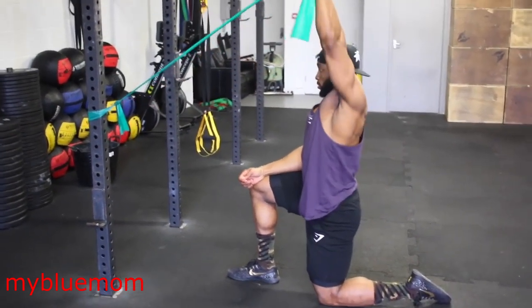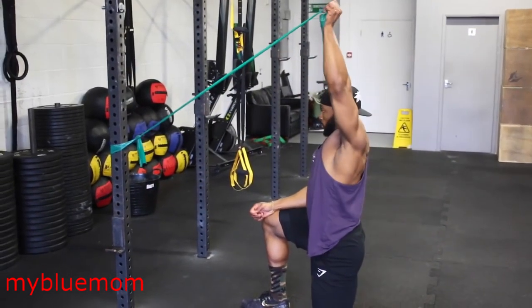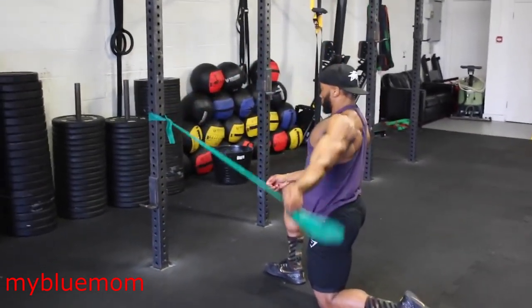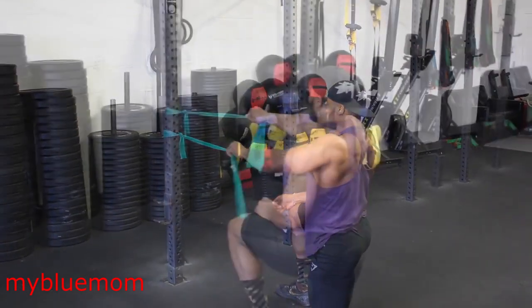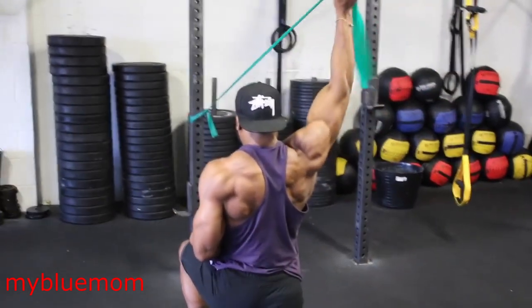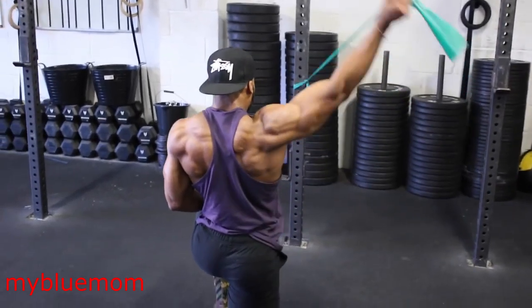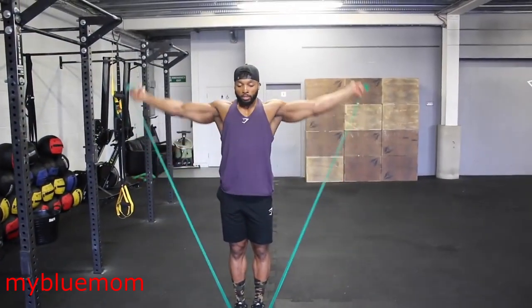Before a shoulder session, these are two key mobility movements I like to do for my delts. These are great for mobilizing the shoulders and to avoid injuries. If you also have shoulder pain, do these daily, especially before a session. Invest in a good TheraBand as they are cheap, and make sure it's a light resistance — go for the green or the red. Aim for about 10 reps on each of these exercises.